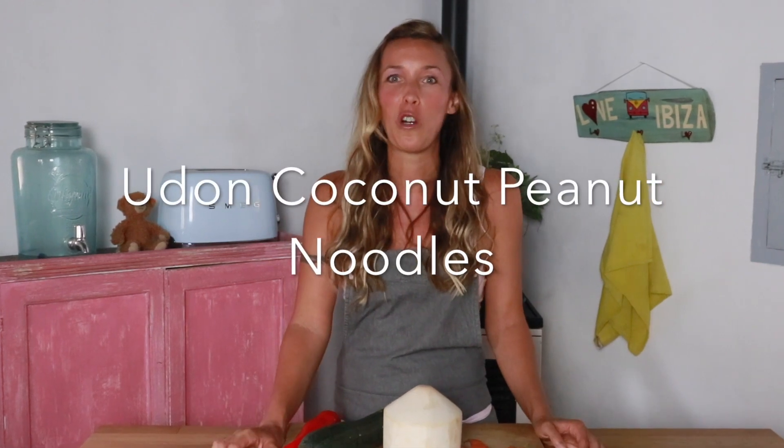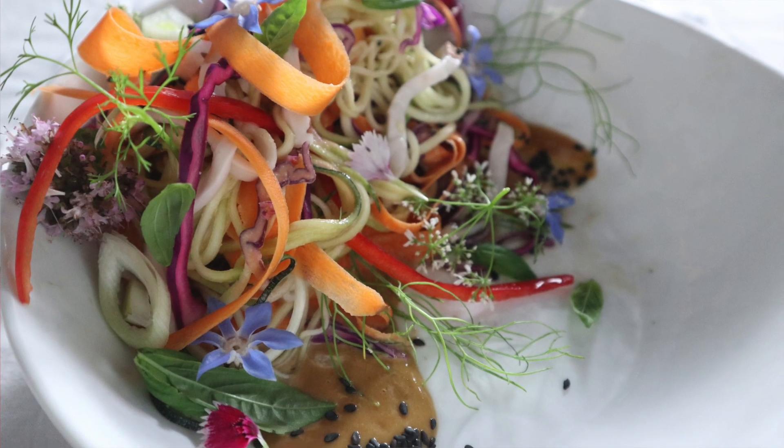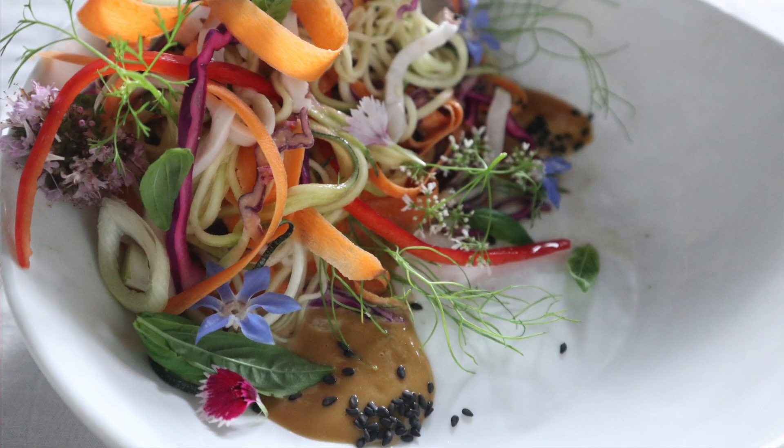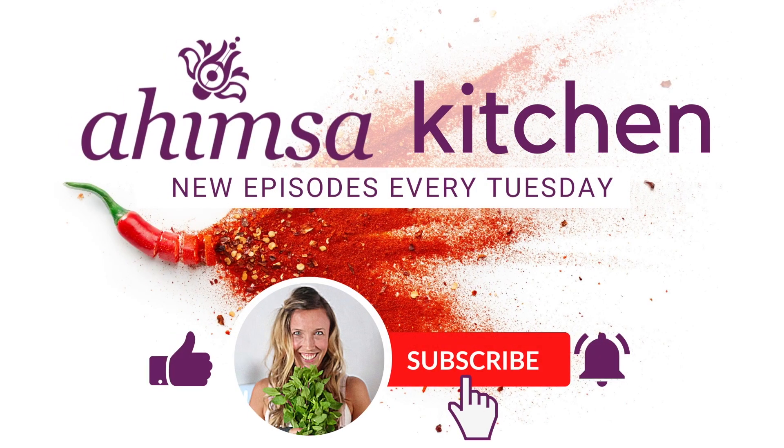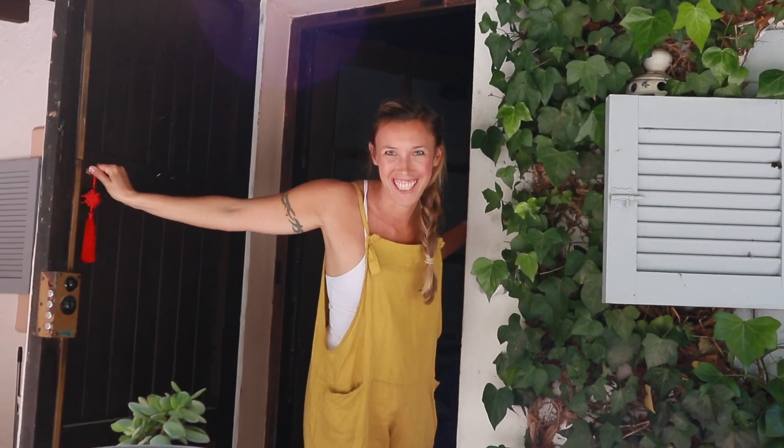Hey guys, welcome back, or welcome if this is your first time here. I'm Bettina, plant-based chef here on this wonderful island of Elisa, and today we're making these wonderful udon coconut peanut noodles. Stay tuned because at the end of this video I'm also going to show you a really beautiful plating technique. Welcome to Ahimsa Kitchen.